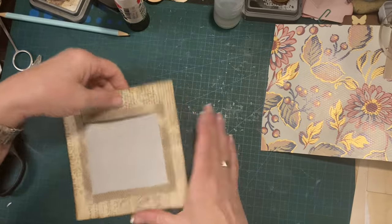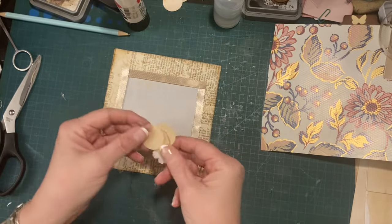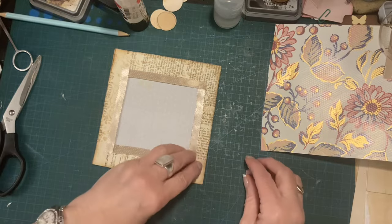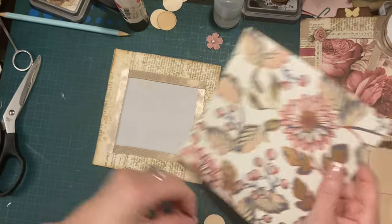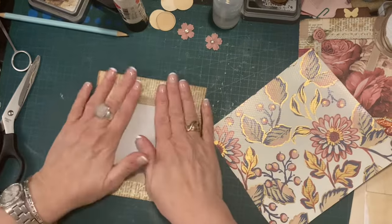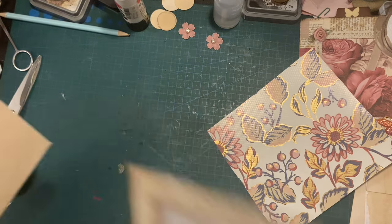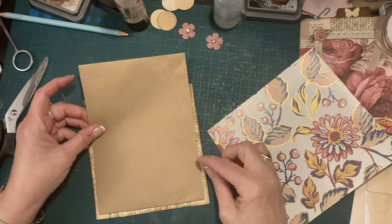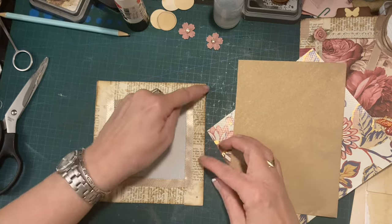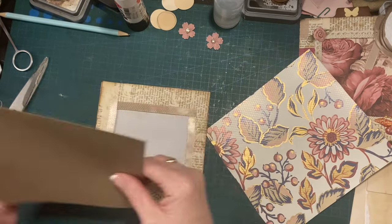That is basically my pocket done. I can add to that, and I probably will — maybe just one of these punched-out circles with a little flower on it. Okay, so I'm just going to put that aside for a second and make my tag to go in it. I need my tag to be not quite as wide as my pocket, because you've got a sealed side and a glued side.